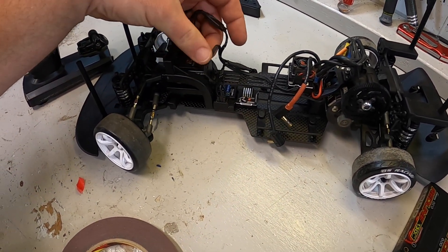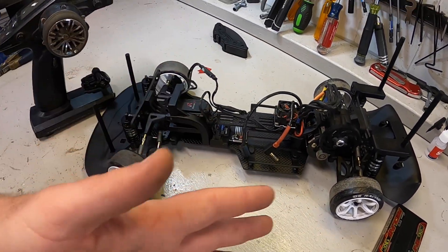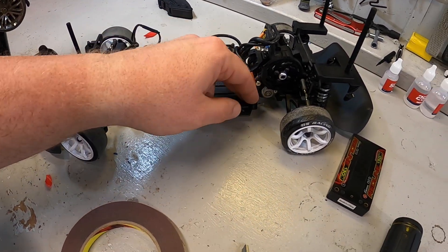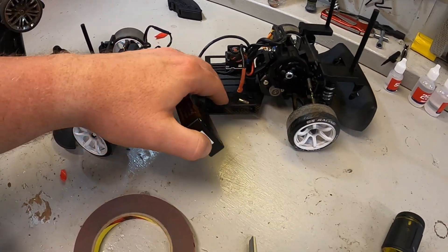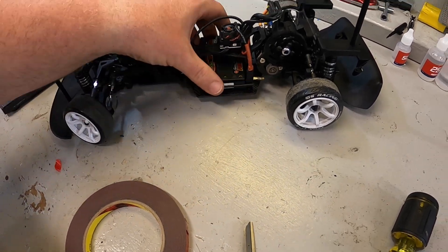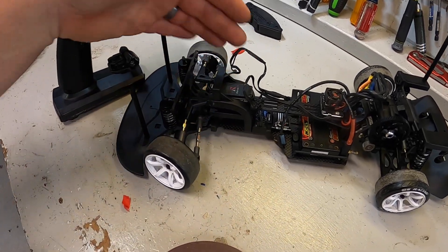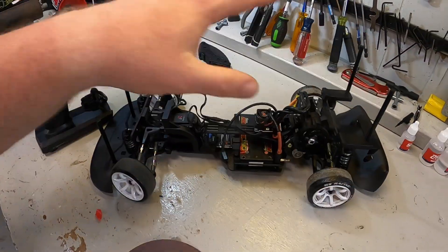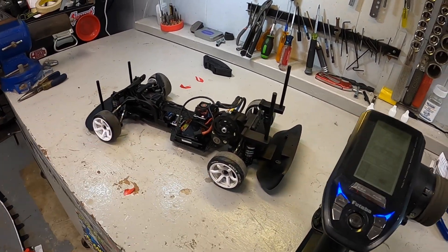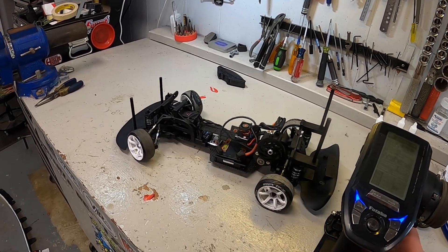I'm going to get everything wired up. You'll notice that I am not zip tying anything yet — everything is just kind of laid out here, because we need to make sure that all this works before we start really trying to tidy it up. Next step is to put in the battery. I've been using this Genesis Redline — it works really well with this ESC and fits in this car beautifully. We're going to get this thing powered on, make sure that the steering's centered, get the servo hooked up, and make sure that everything works as we expect. Just like that, we should have a fully working drift car — we have steering, we have throttle in reverse, we have all this stuff.